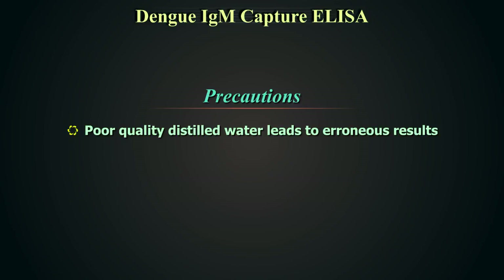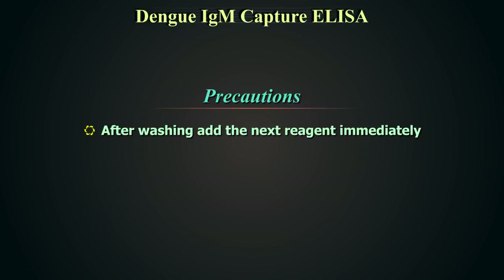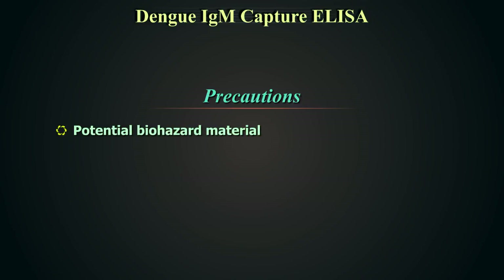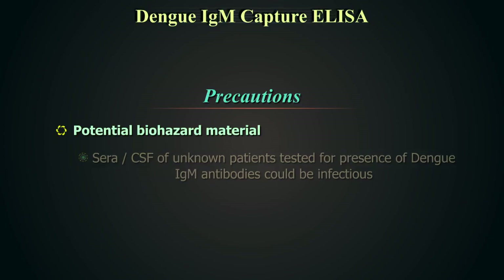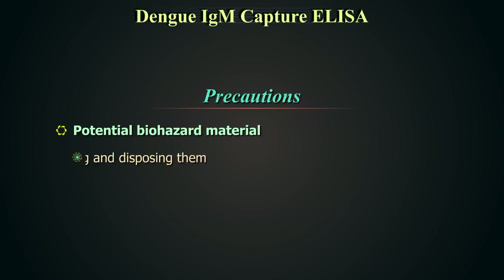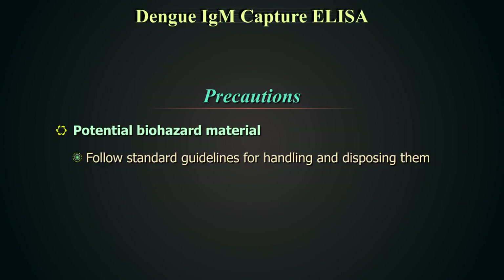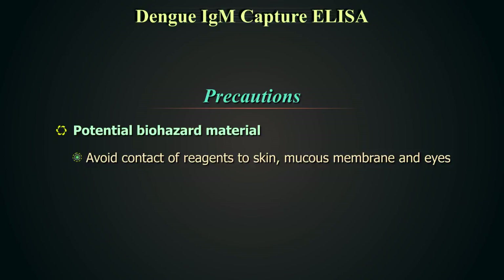Poor quality distilled water can lead to erroneous results. After washing the wells, add the next reagent immediately as per the protocol. Do not allow the wells to dry. The sera or CSF being tested for presence of Dengue IgM antibodies are from unknown patients and could be infectious. Handle all samples and unused kit reagents as infectious. Follow standard guidelines for handling and disposal. Biosafety norms of your institute or medical college must be strictly followed. Avoid contact of skin, mucous membrane, and eyes with any of the reagents.